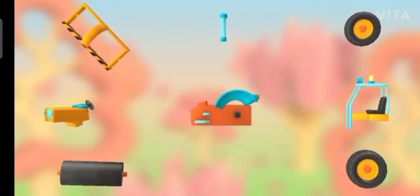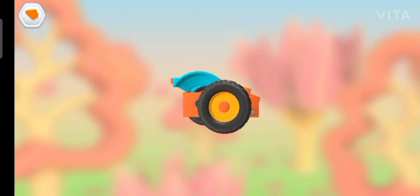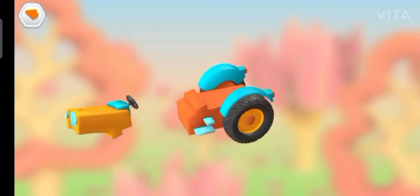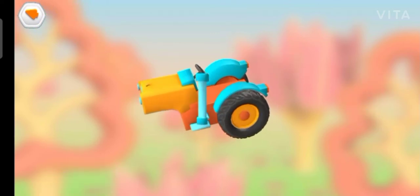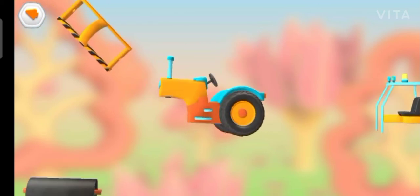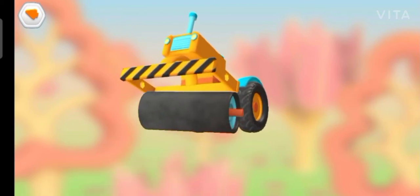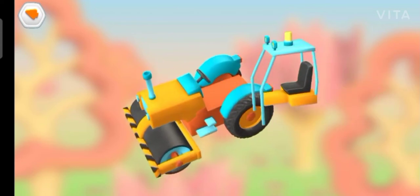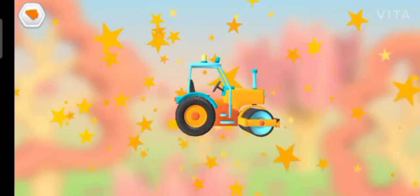Try to put this vehicle together. Wheel. Wheel. Engine and steering console. Exhaust pipe. Frame. Roller. Cabin and chair. Yes, you got it!